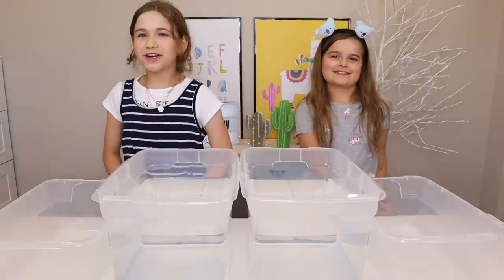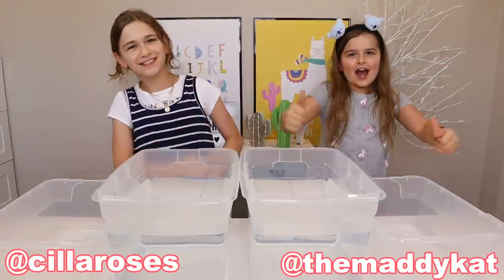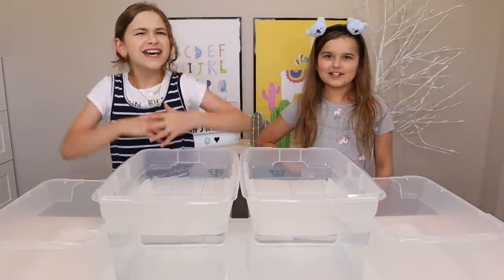What's going on? Welcome to our channel. I'm Sola, and I'm Maddie. And today we're doing the last step adding ingredients challenge.